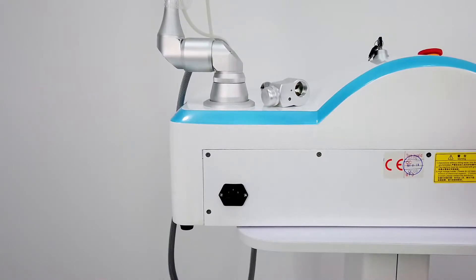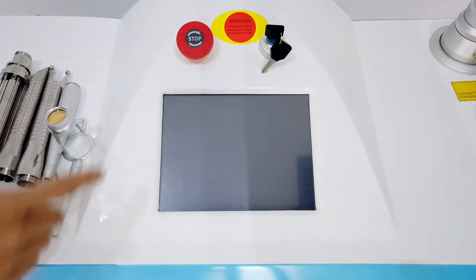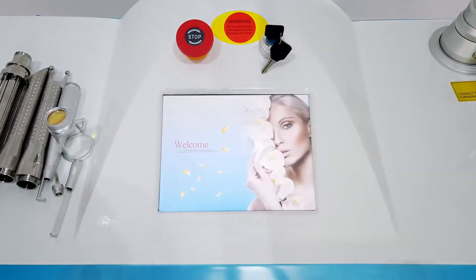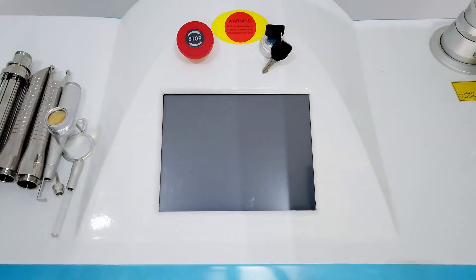Now we connect the power line. Now we turn on the key switch. Here is the emergency button — when we see the machine it is turned on, so we need to turn it on. Usually we don't need to turn it on; only when we have an emergency during operation do we need to press it. Once it is turned on, the machine will turn off.